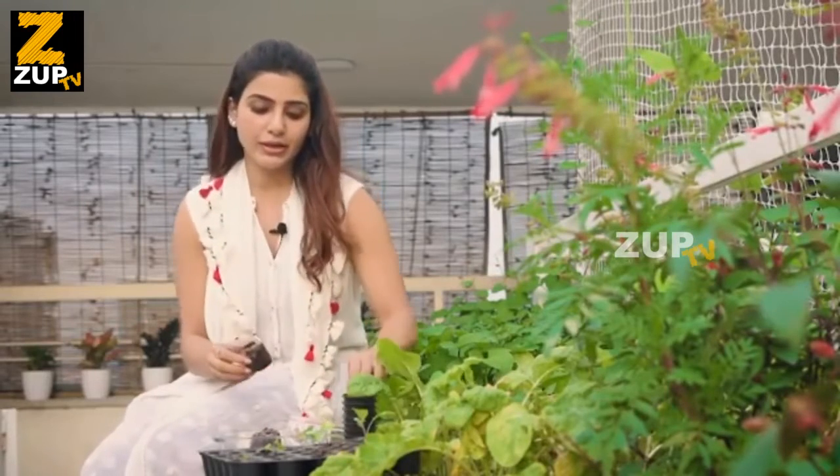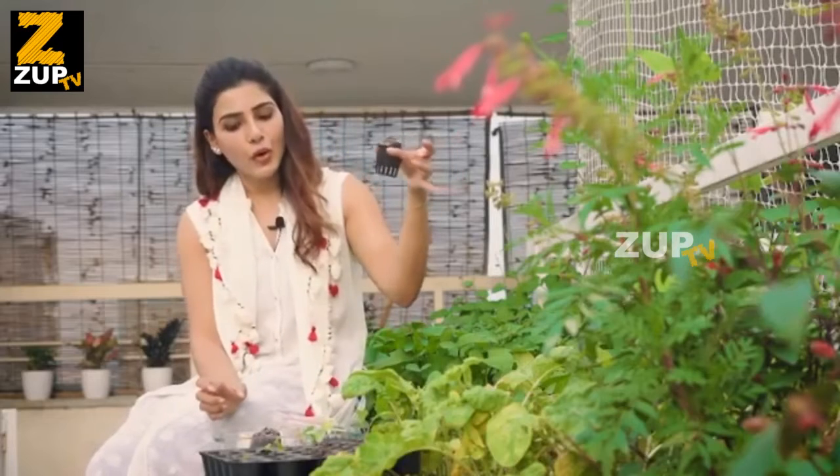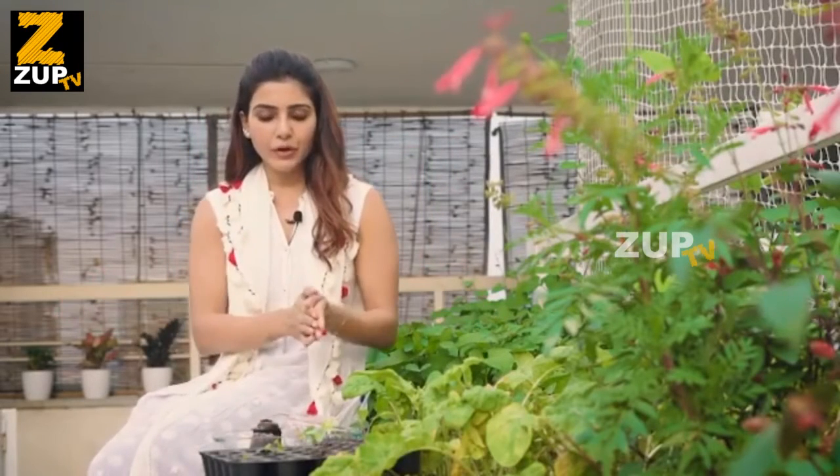Whatever you choose, if it's hydroponics, you put it into cocopeat like this and put it into one of these net bags, straight into your home kit. It's relatively easy.